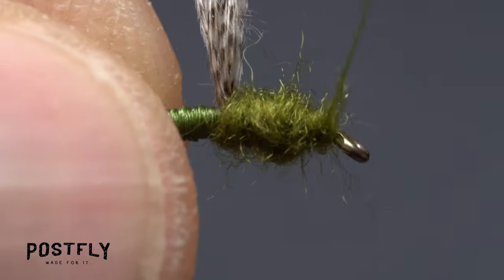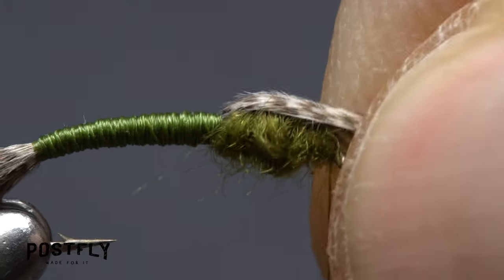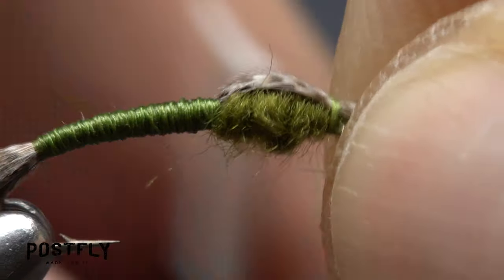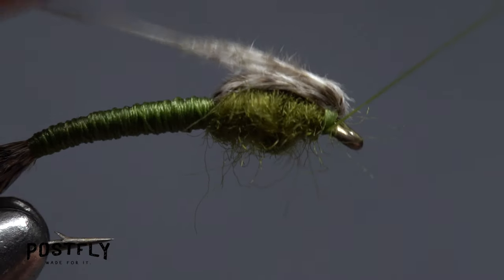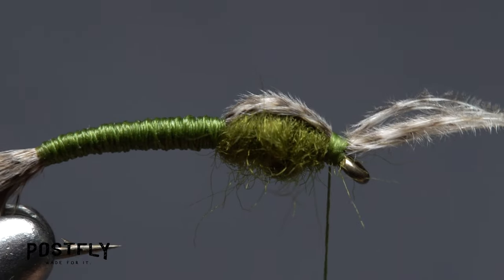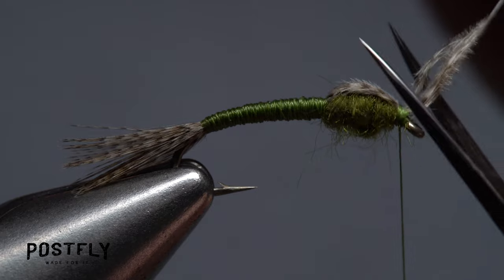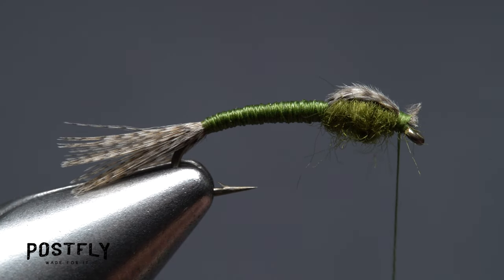End with your tying thread at the back edge of the hook eye. Now pull the mallard forward and taut over the eye and take nice tight thread wraps to secure it immediately behind the eye. Next, pull the feather back and take thread wraps under it, still just behind the hook eye. Follow this with a few more wraps over top of the feather. You can then lift the butt end of the feather up and snip it off close, being careful not to cut your tying thread in the process.